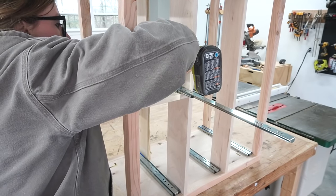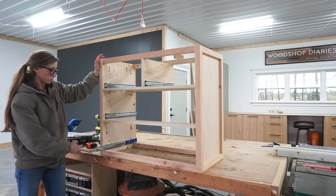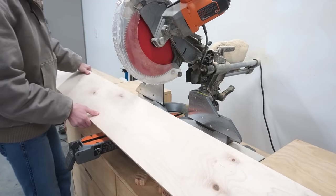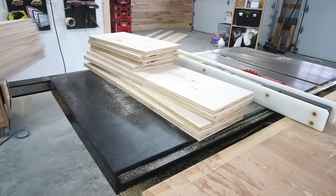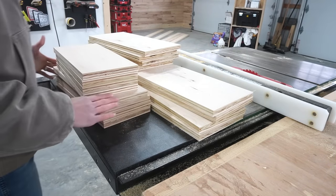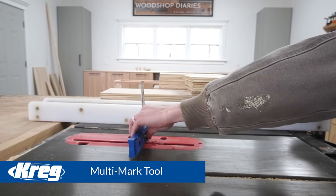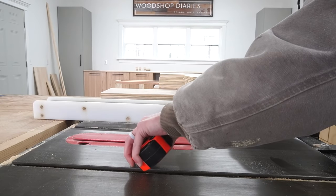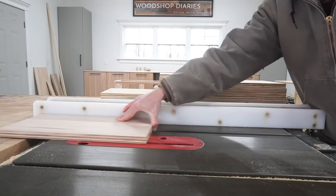With the slides in place, it's time to start building the drawer boxes. I cut down the three-quarter-inch plywood strips to their correct lengths for the drawer boxes, and cut dados to install the quarter-inch drawer bottom. I adjusted the blade height on the saw to about a quarter of an inch using my Craig Multimark tool, and cut dados into the drawer box sides about a half inch from the bottom edge.